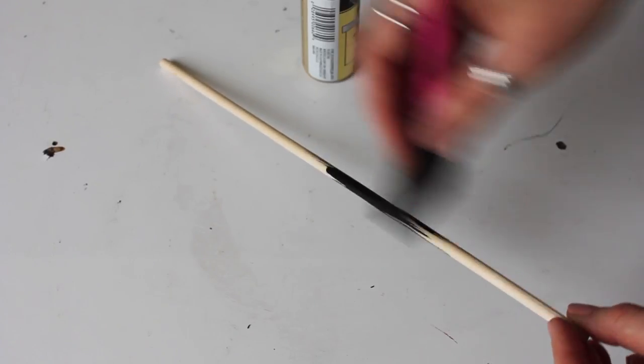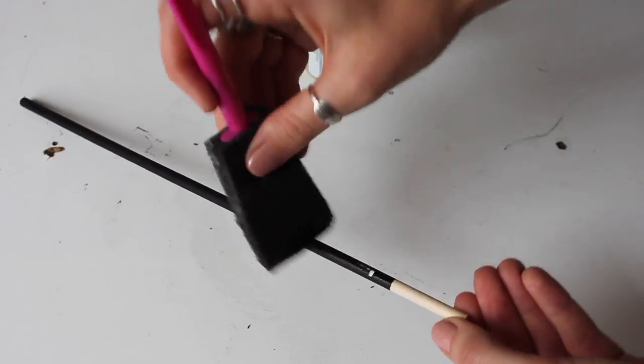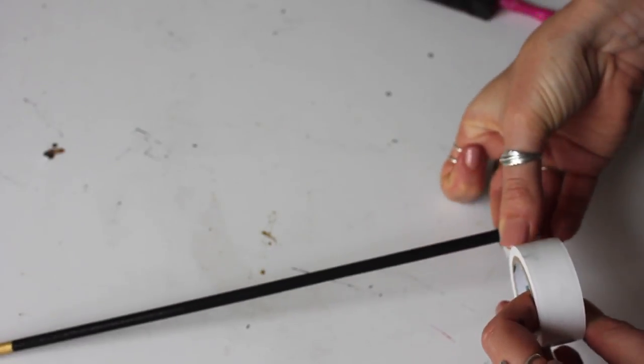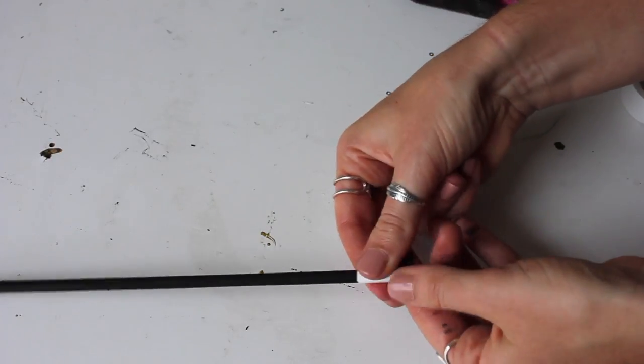First, to show you how I created the cigarette holder — I painted the dowel black for the most part, leaving a small tip on the end. Then I painted that tip gold; that's kind of your mouthpiece. The opposite end is going to be the cigarette, so I used some white tape to make it look like a cigarette. That's all there is to that piece.